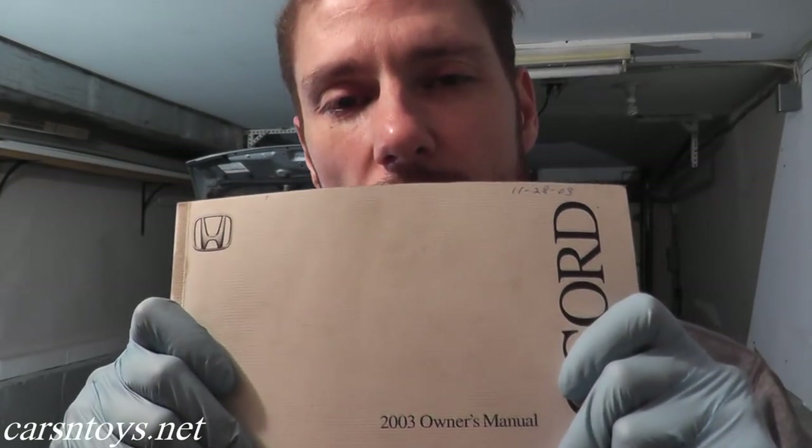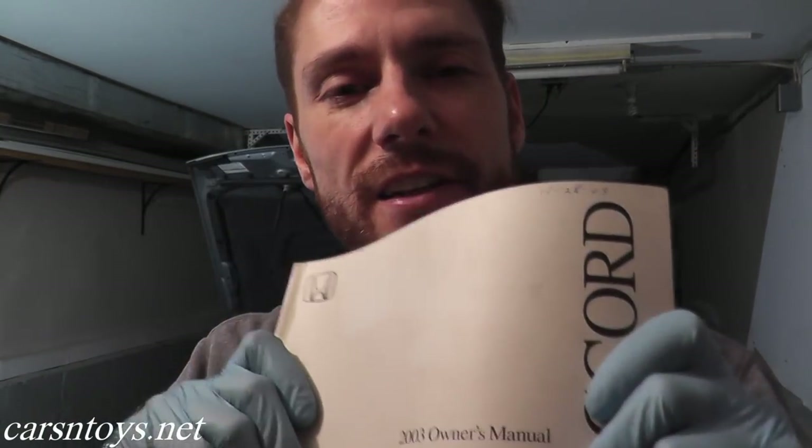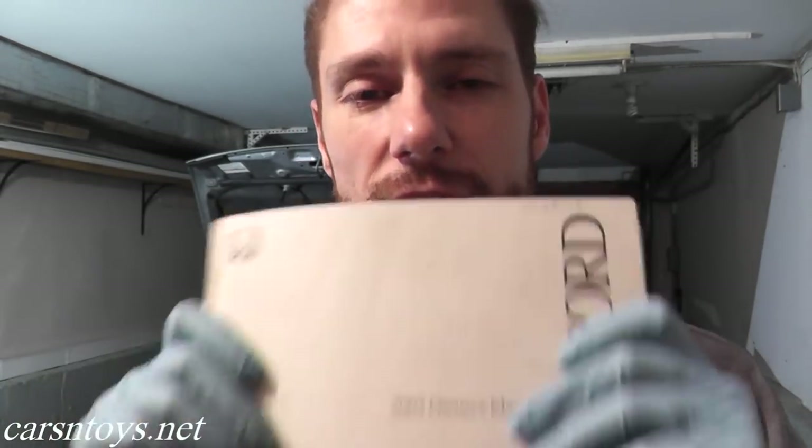For this vehicle, the transmission fluid change is required every 120,000 miles or 72 months, which is six years. If you're not sure, just look at the owner's manual. Everything you need is in there — intervals, fluid types, capacities. It'll make your life a lot easier. You can often download these manuals as well.